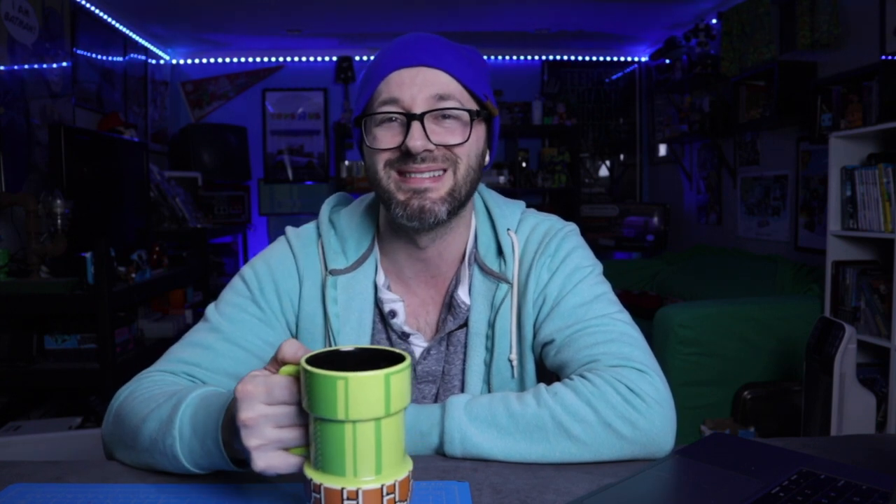Hopefully you guys enjoyed this custom DIY build. I have plenty more on the channel if you guys are interested. Subscribe if you are not already because I put out weekly videos. As always gamers, I'm Russ Lyman — and keep your world fun bit by bit. I'll see you next video. And I want to give a super shout out to all my Patreon supporters — link below if you want to join. I'll see you later.